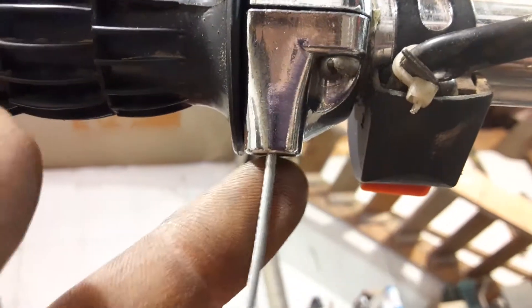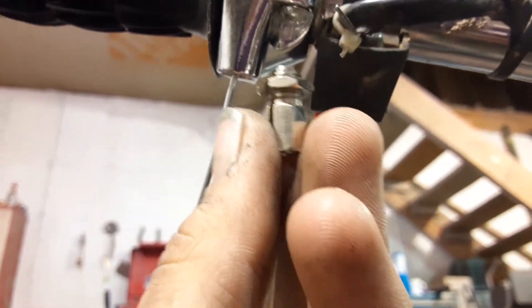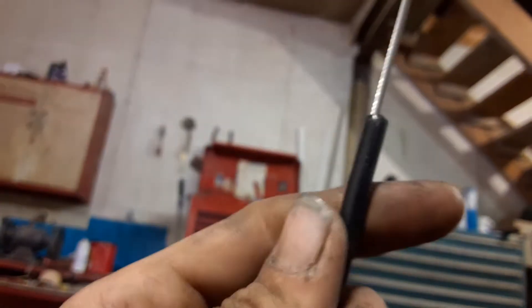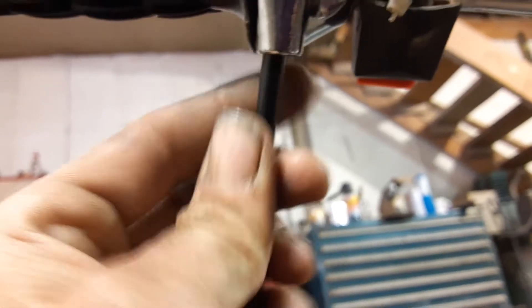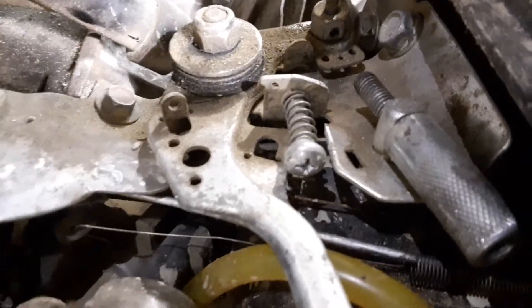After you do that, put your cable inside your twist grip throttle and set it up like normal. Then you're going to want to unscrew whatever size screw you have in there — this is what mine looks like. Take that out because the outside casing will not fit in there, and once you take that out you'll be able to shove it back in.